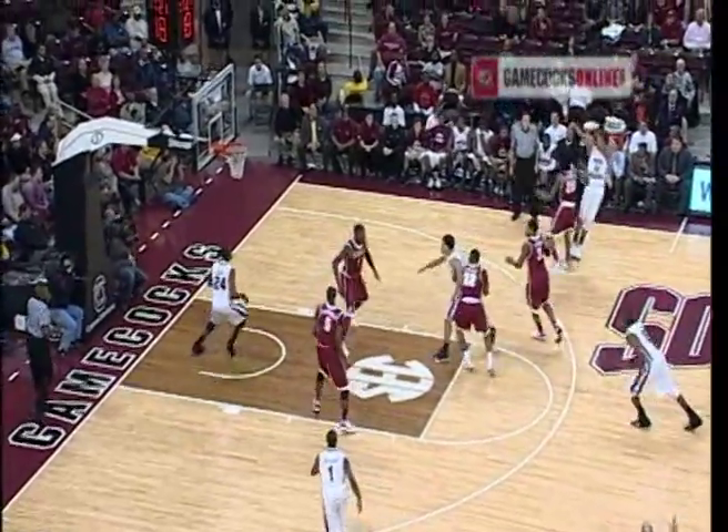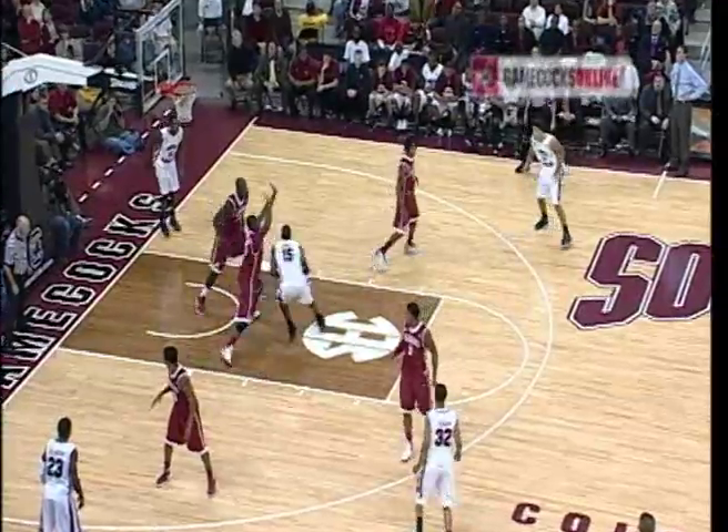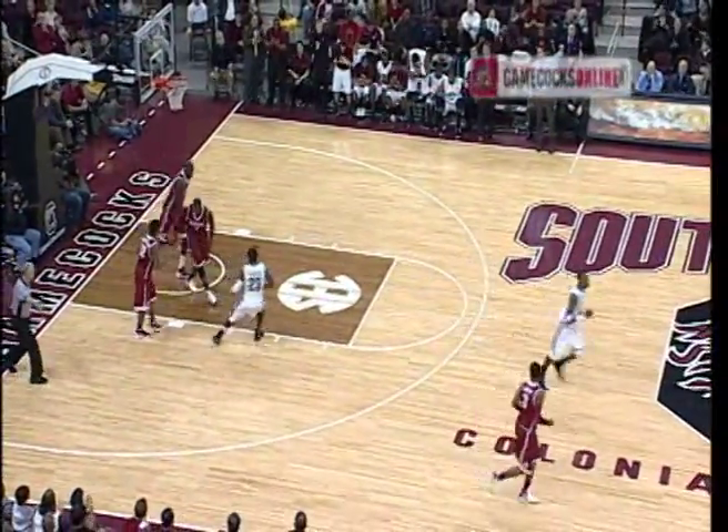Josh breaks from the perimeter. Deep three — Leonard swishes it from the right side. Backs him across the lane, fakes the fall away, great duck under, flips it up and in. He got a pair of Crimson Tide in the air.